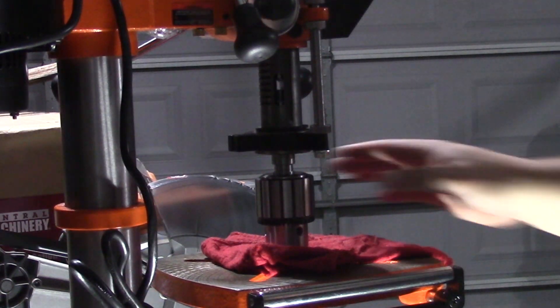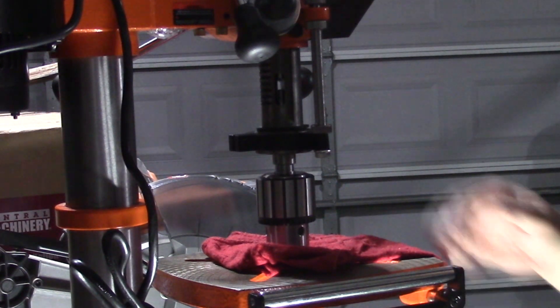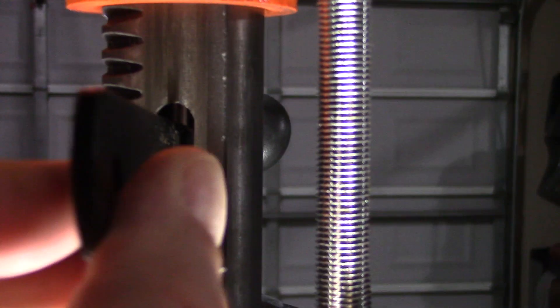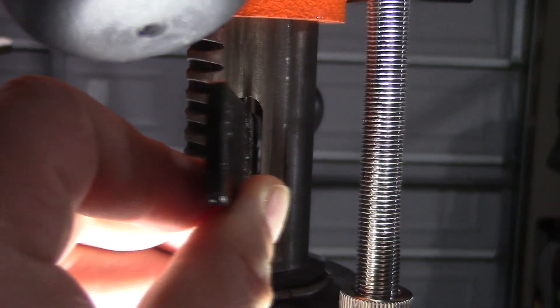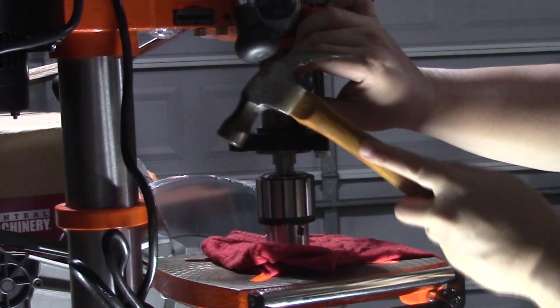I place a cloth on my table and raise my table up until it almost touches the chuck. I don't want my chuck to fall out freely when it becomes loose, and this will prevent that. We take the included wedge and place it into the slot and lightly tap it with a hammer until it wedges the arbor and the chuck out of the spindle.